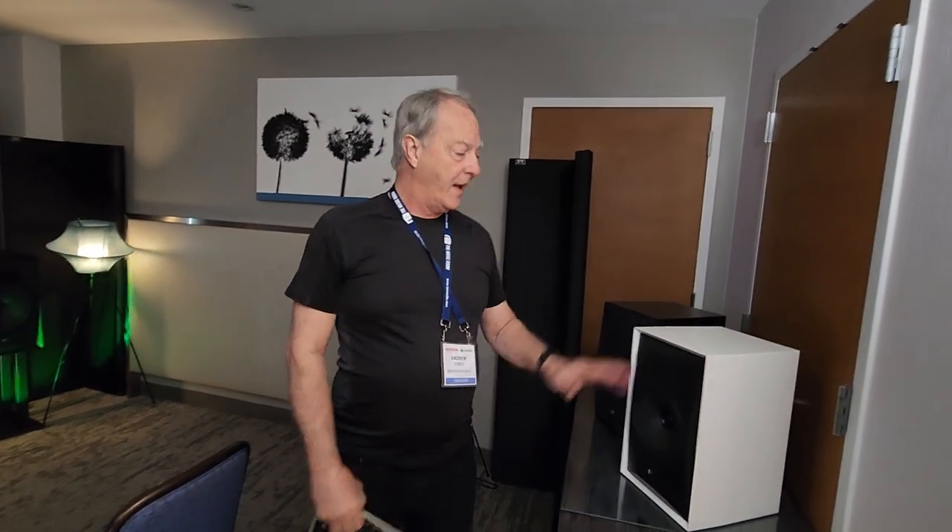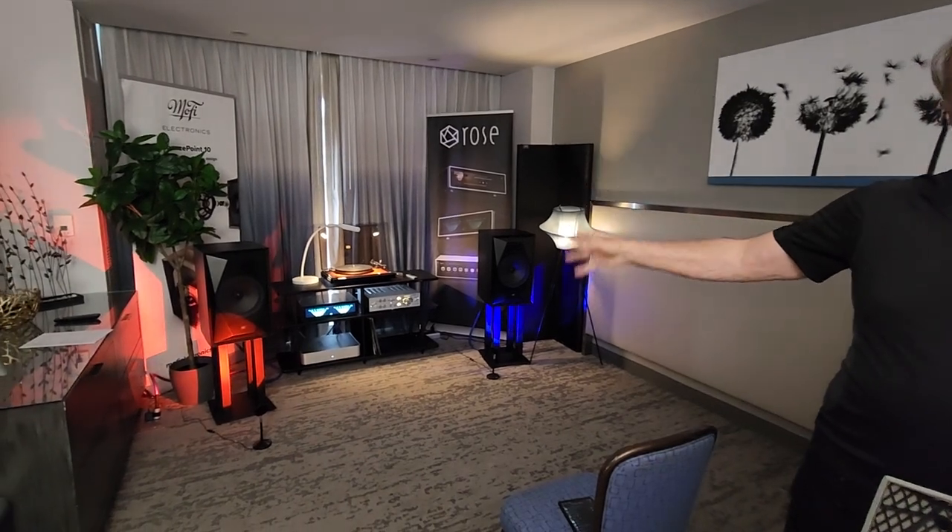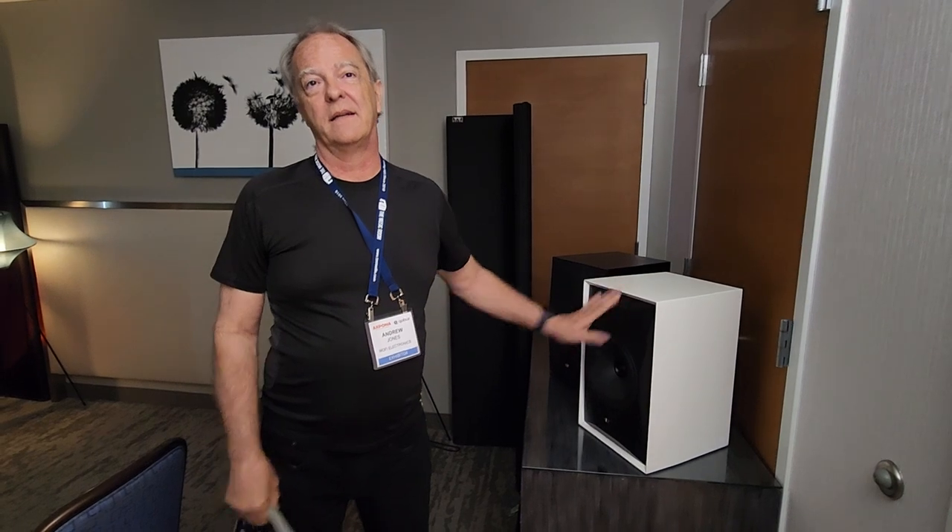I don't mind which one you buy as long as you buy one of them! What's the price difference? The 10-inch is $4,000 a pair, and this 8-inch is $3,000 a pair — that's a pretty significant saving. And I'm sensing this could mean a subwoofer in the future?